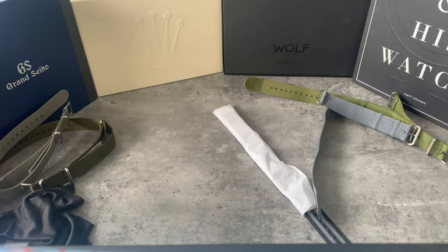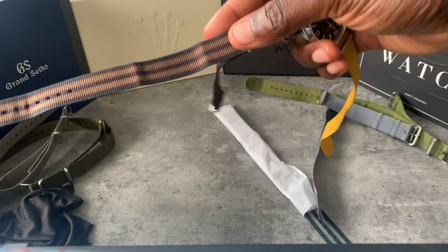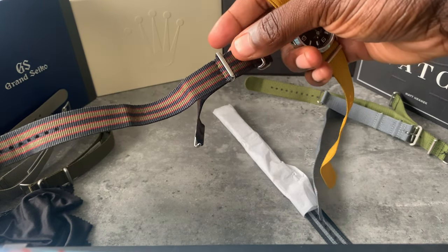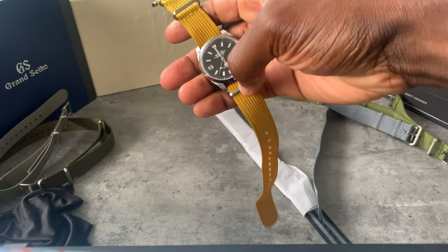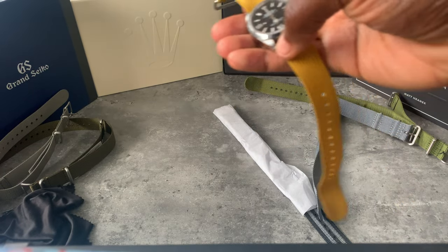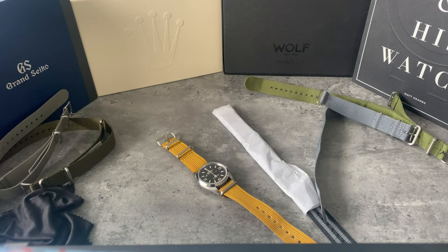I don't think this yellow will stay in the Rolex box, but it was worth a shot. That's all my new straps — let me know which you think should be kept or transferred. I was thinking of the vintage Bond strap, but it's got the markings and lines from being worn on another watch. The new Bond strap is just such a perfect fit that I'd leave it there.